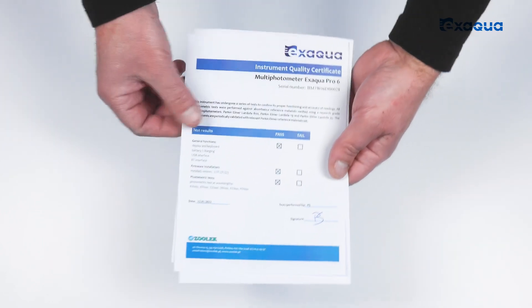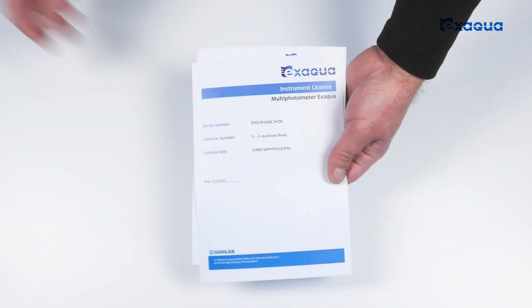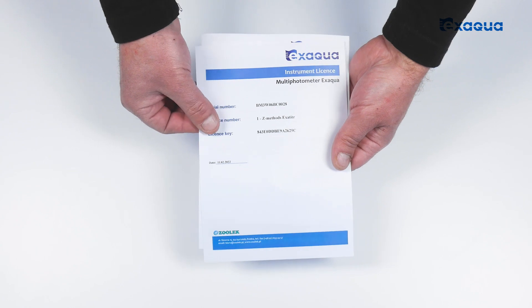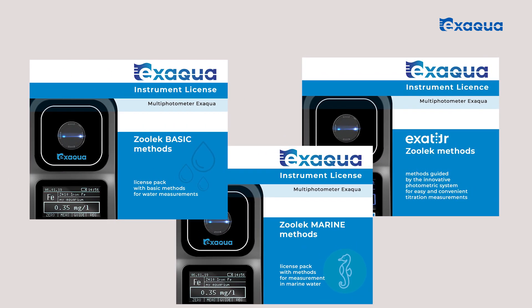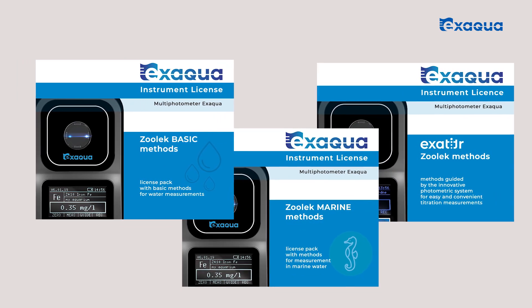The documents also include a quality certificate with the production date, as well as license keys for Zulek basic methods, Zulek exa-titer methods, and Zulek marine methods. Each license is lifetime — the activated and entered key remains valid after photometer software resets or updates. If a new parameter is introduced under a specific license, the owners of that license will receive free updates.